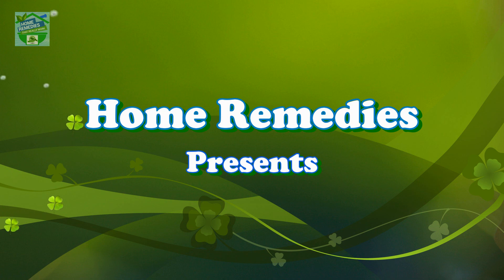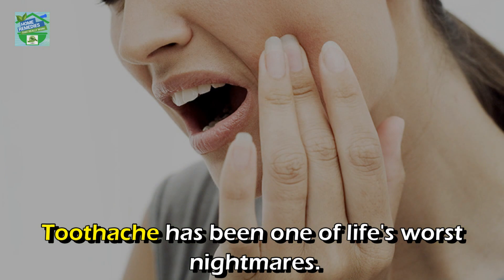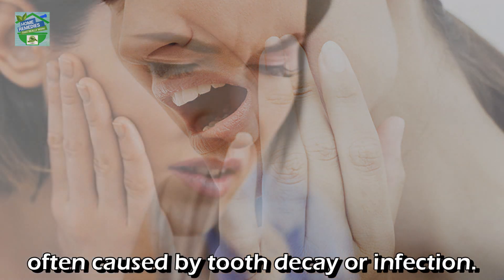Home remedies presents: how to use alum to get rid of toothache. Toothache has been one of life's worst nightmares. Toothache is a pain or inflammation in or around the tooth, often caused by tooth decay or infection.